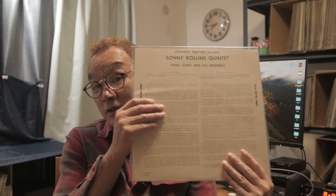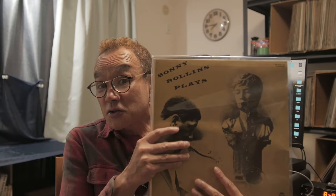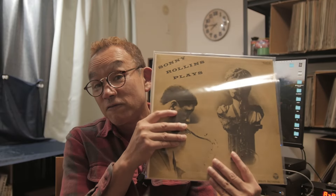Just one day after the legendary Blue Note Village Vanguard Live Session. So the energy that Sonny Rollins plays in that session is great, very good.